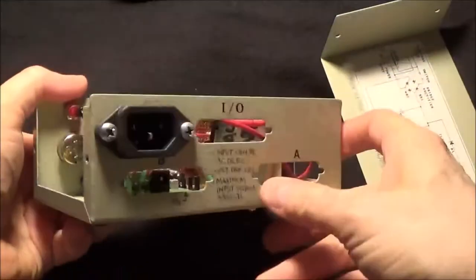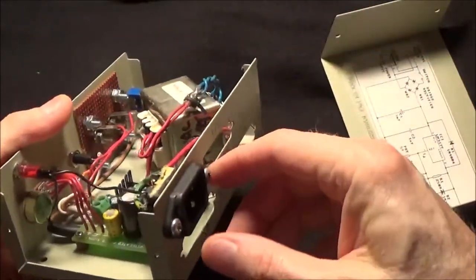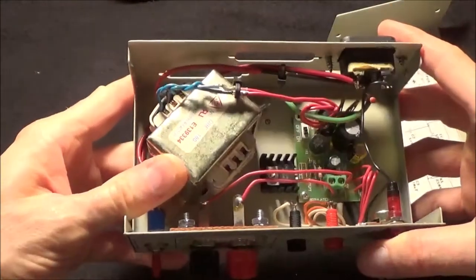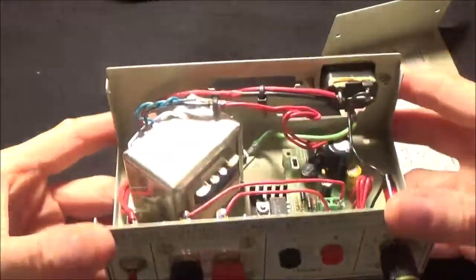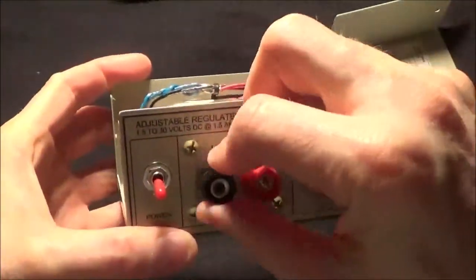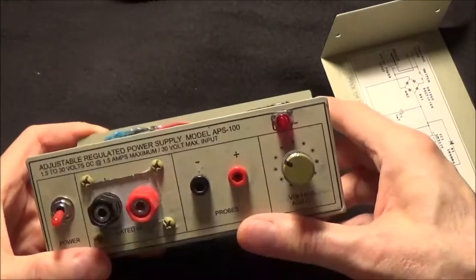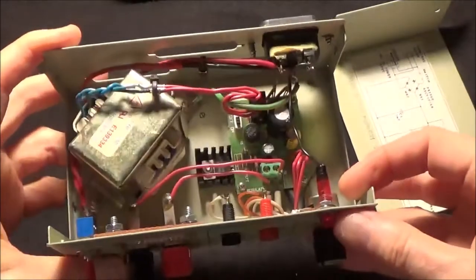Originally it had a wall wart that I used with it, and then I decided I wanted to use this transformer, so I wired up an IEC socket and this little transformer that I pulled out of some old crappy Crate bass amp that was just noisy no matter what I did with it. I simply added things like a power switch, some banana jacks, and probe jacks so I could plug my multimeter into it and see what voltage I'm getting. I adjust the voltage with this knob.